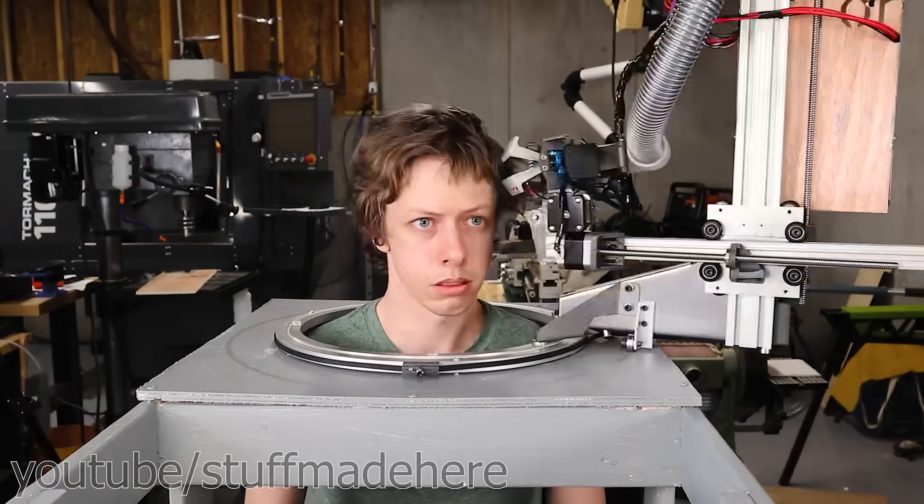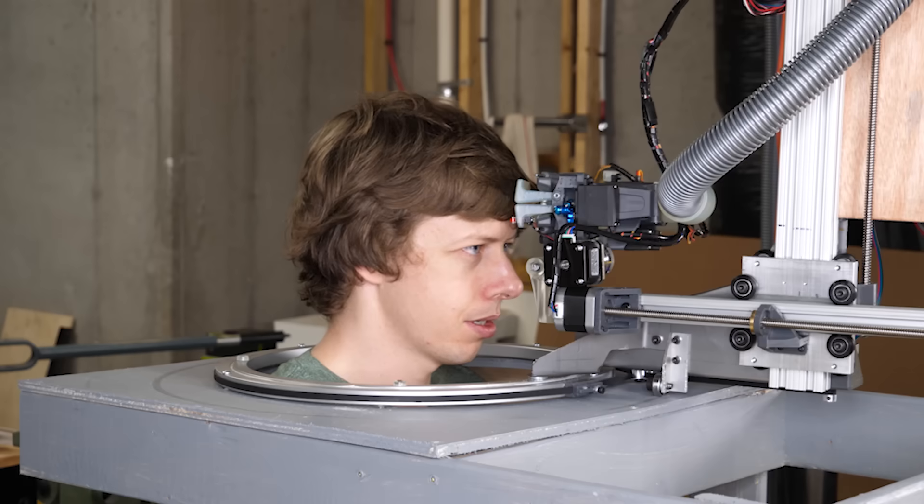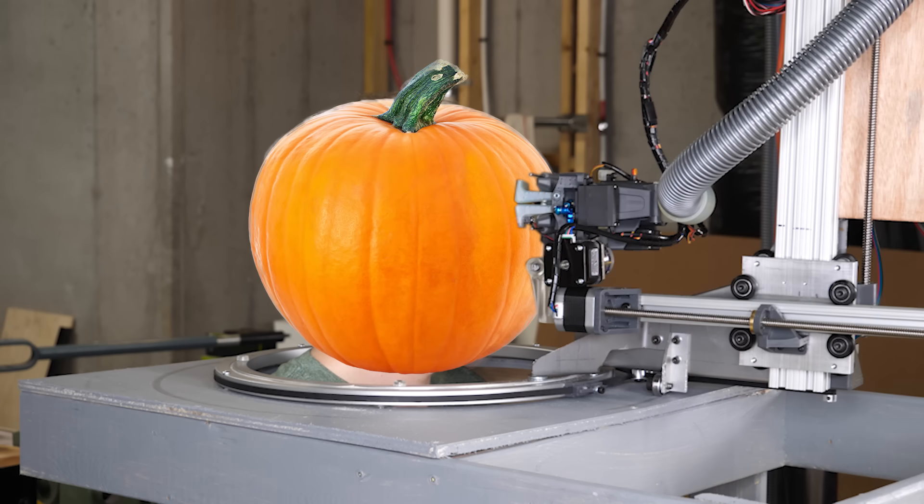People are saying I'm lucky that my haircut robot didn't carve my face. That got me thinking — what if it did? And instead of my face, it was a pumpkin.